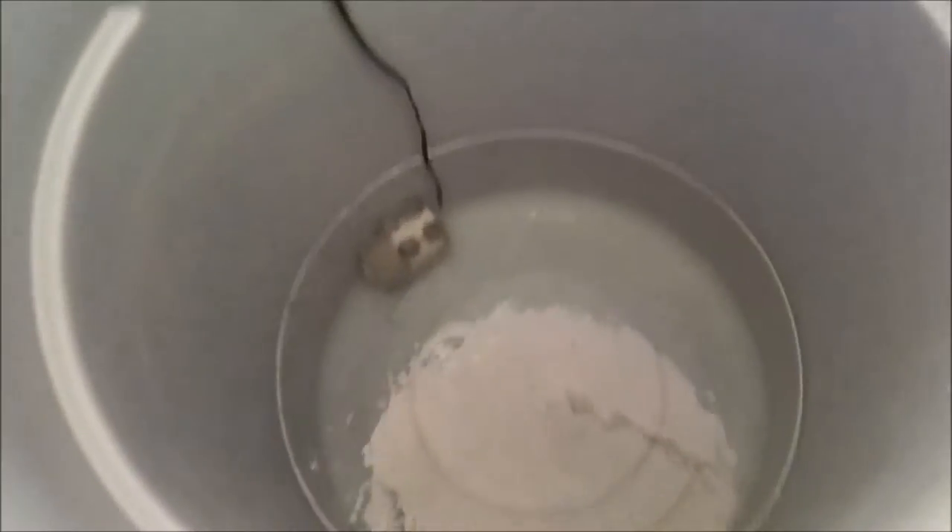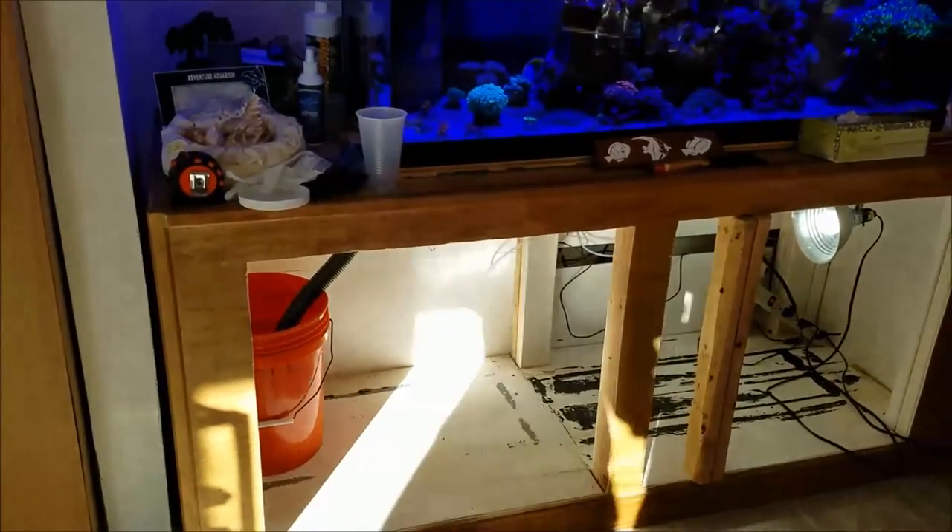Here's water being mixed for when the new sump is put in because it's a larger sump and it's going to require more water to fill up the system.